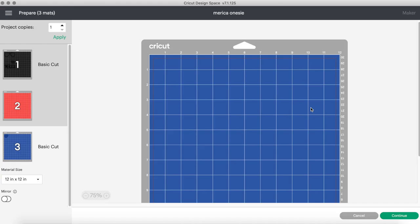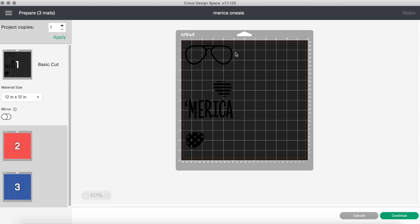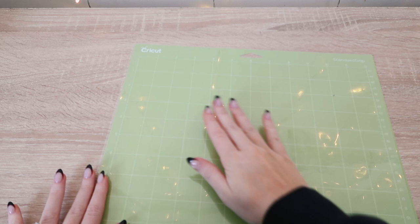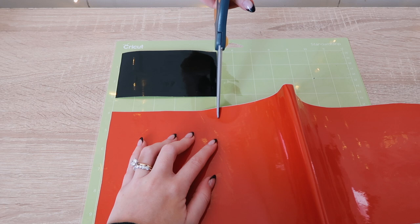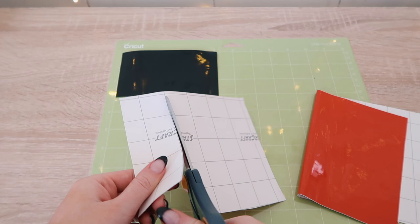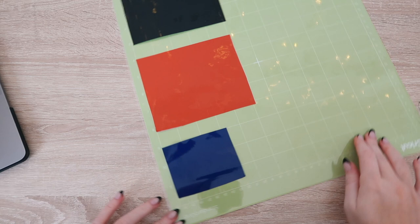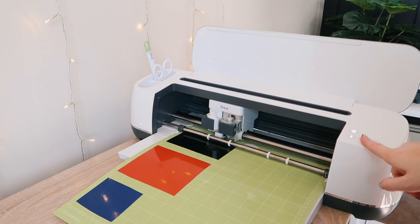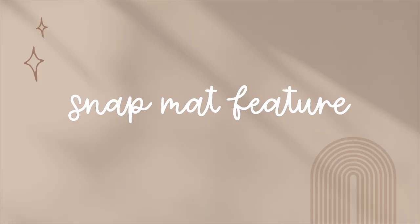Move the design to wherever you want it on the mat. I zoomed out to note where each vinyl starts and ends: the sunnies end at three inches, America starts around four inches and ends at eight, and the star shades start at nine inches and end at eleven. To measure the vinyl, I place the protective sheet over the mat and measure with the roll. I cut the vinyl, place it on the mat, and do the same for each color. Then I press the vinyls onto the mat, insert it into the Cricut, and let it cut all designs in one pass.